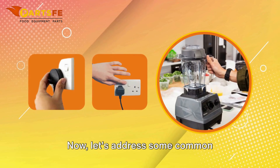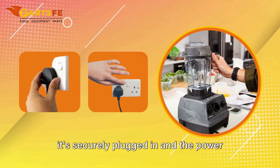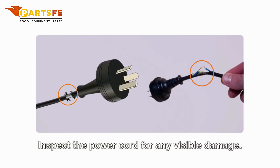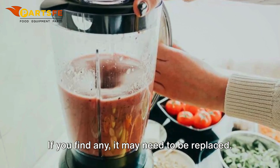Now, let's address some common troubleshooting issues. If your blender won't start, check if it's securely plugged in and the power switch is on. Ensure the jar is correctly placed on the base. Inspect the power cord for any visible damage. If you find any, it may need to be replaced.